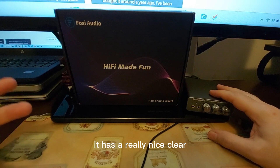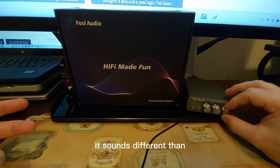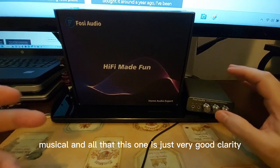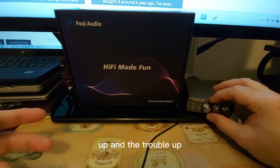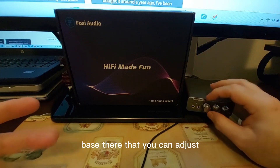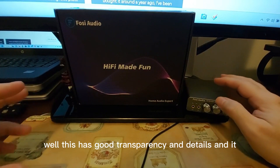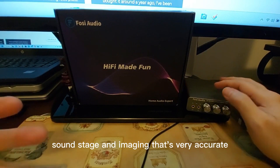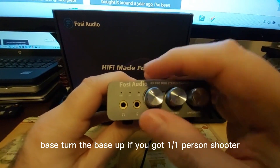It has a really nice, clear sound. It sounds different from the dongle I had — where the dongle was more musical, this one focuses on very good clarity. You can adjust the bass and treble; the highs are crisp and the bass is solid when turned up. It presents itself very well, with good transparency, detail, soundstage, and accurate imaging.